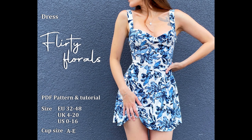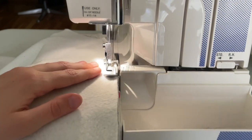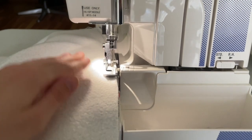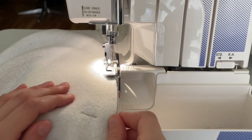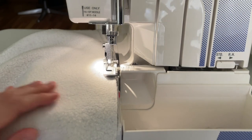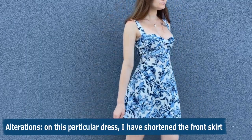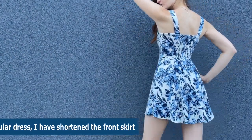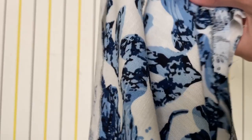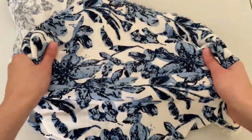If you are a new sewer, you most likely don't own one of those fancy serging/overlocking machines yet, but if you have one, feel free to use it — it will save you lots of time. You will need lightweight non-stretchy fabric, and despite my own recommendations, I picked up stretchy linen.